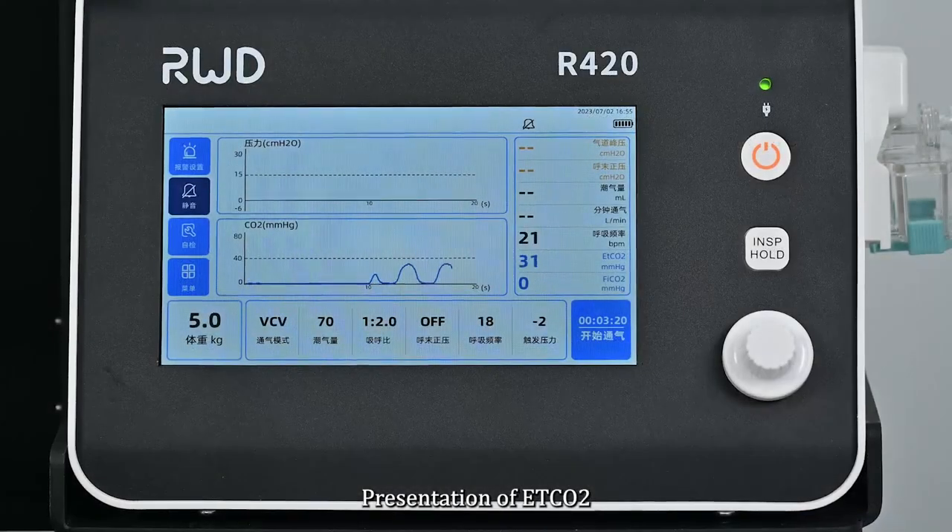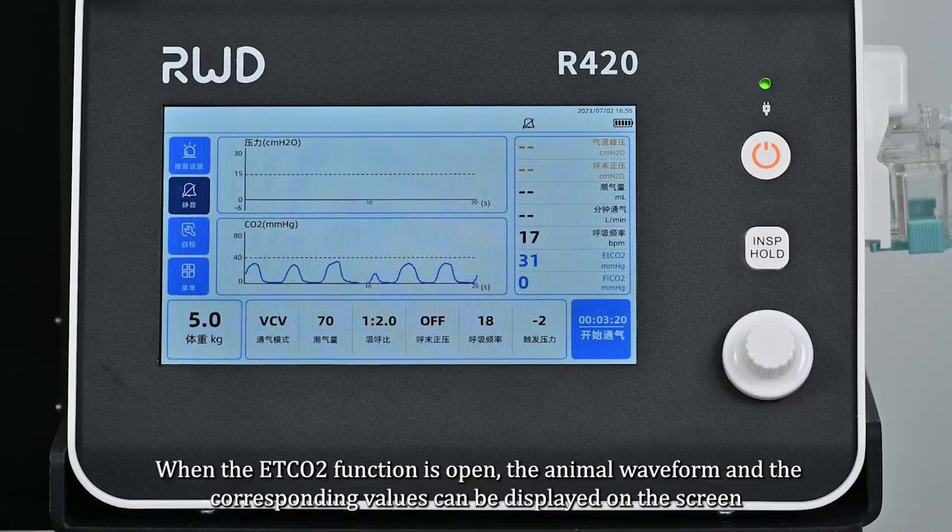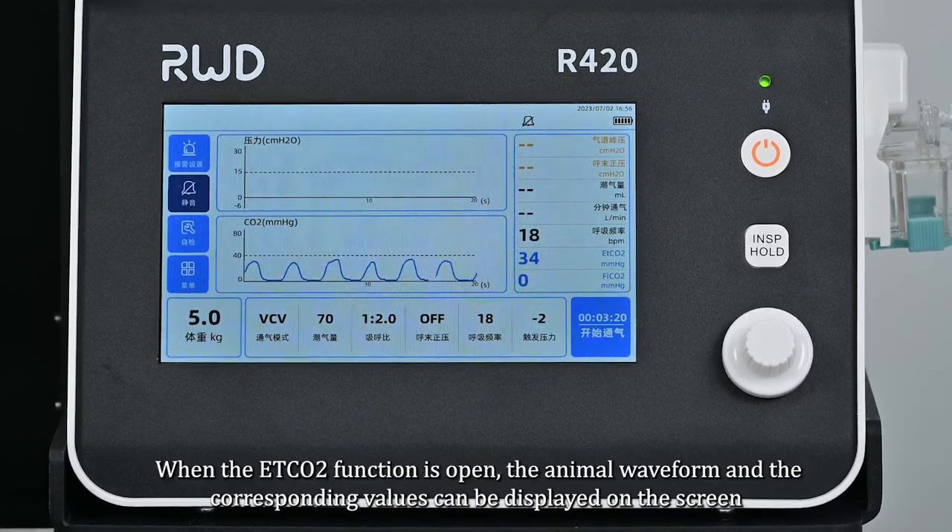For ET CO2 presentation, connect the sampling tube to the interface. When the ET CO2 function is active, the animal's waveform and the corresponding values can be displayed on the screen.